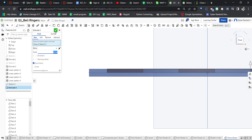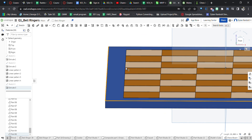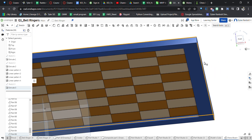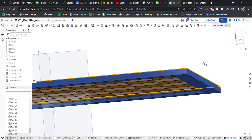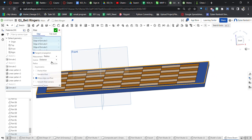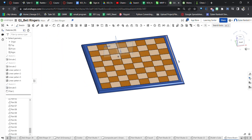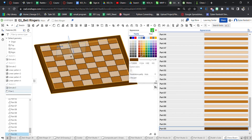Now I'm going to click on the edges to give this a better design using the fillet tool. I'll deselect the edge I don't want and fillet the outer edges by about 0.4 inches — let's go with that. Now obviously this blue color scheme doesn't work, so I'm going to go to the appearance and make this a pretty dark brown.